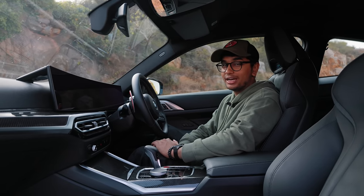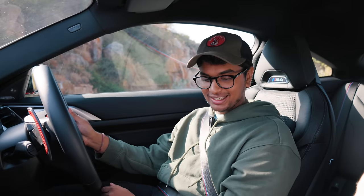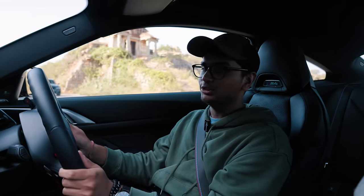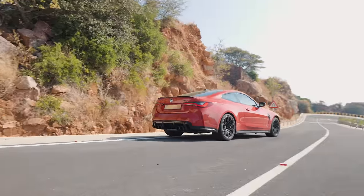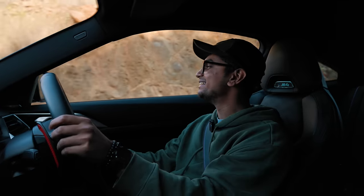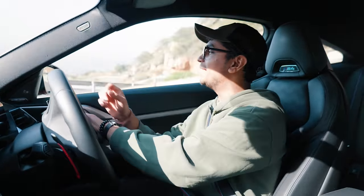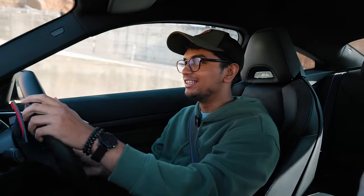Let's close the doors and take it out for a spin. Finally in the seat of a G82 M4 — starting it up. Not the craziest sounding car, but I'm excited to see how this thing feels. MX drive, 8-speed torque converter, and this thing is going to be a monster. Finally behind the wheel of an S58-powered car, probably in the most capable chassis of them all, on one of the best roads possible for a car like this.